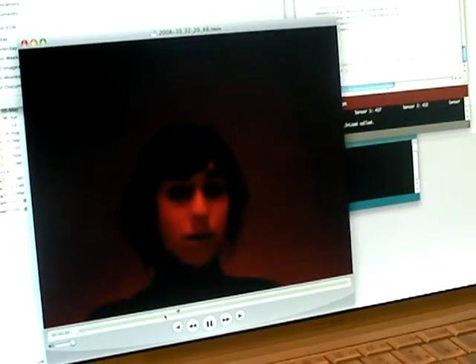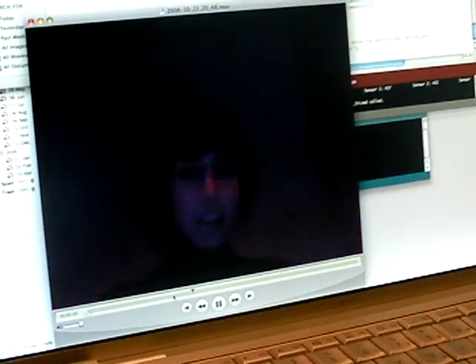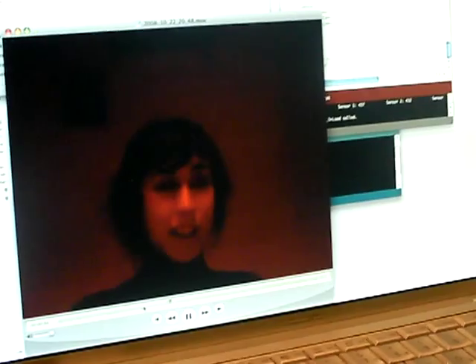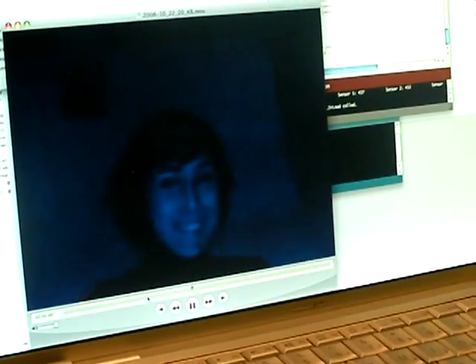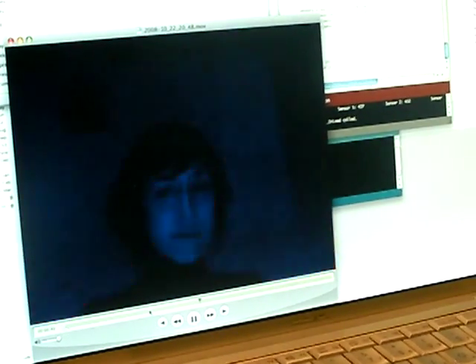Also important to mention: the blue light video clip is triggered by lower readings on the sensor, and the fire video clip is triggered by higher readings.